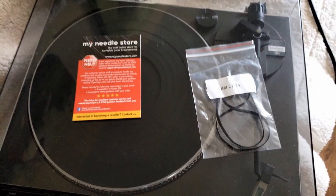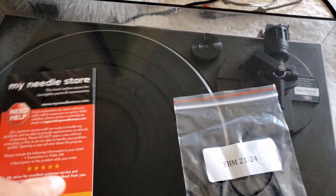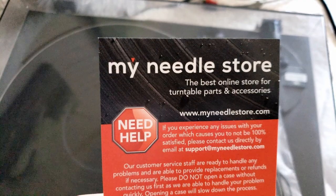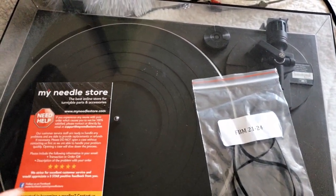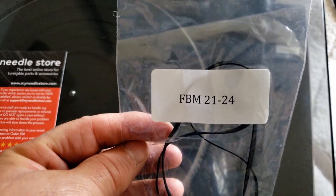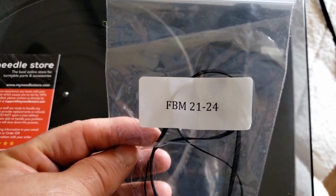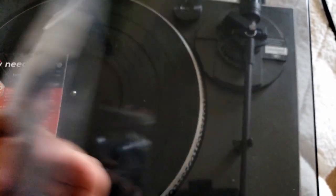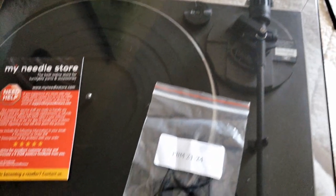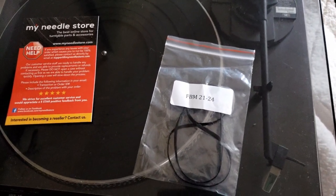So I picked up a belt for this turntable. Got it from a needle store on Amazon — pretty good, came in just a couple days. Didn't take long. This is basically what the belt looks like — part number FBM 2124. Pretty simple. We'll throw it on and show you how it works.